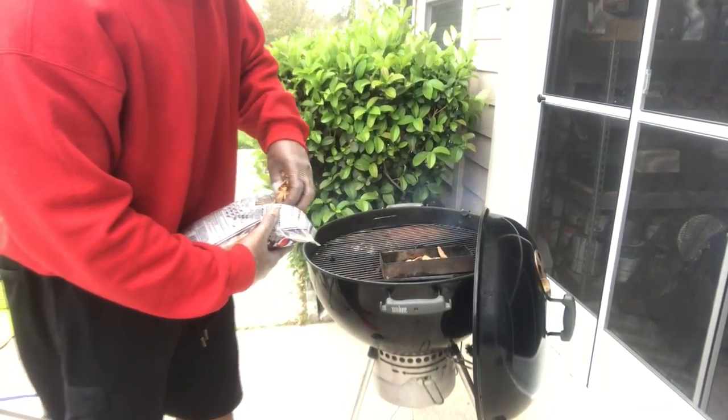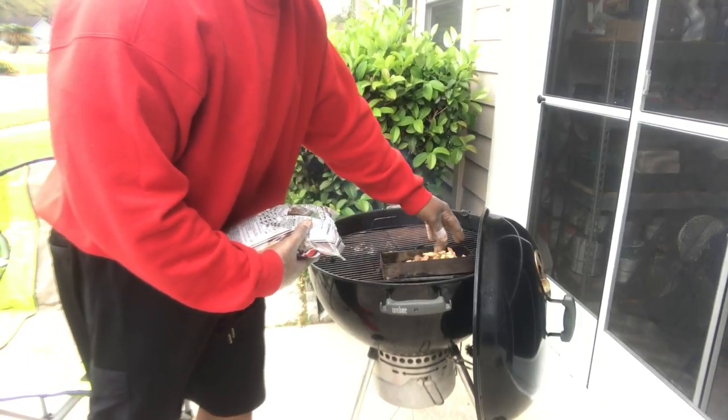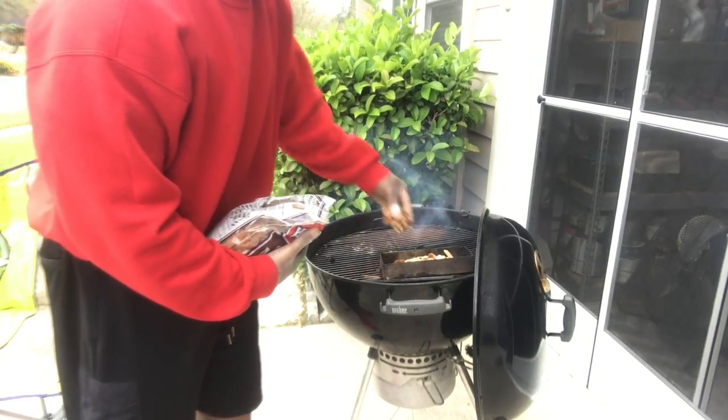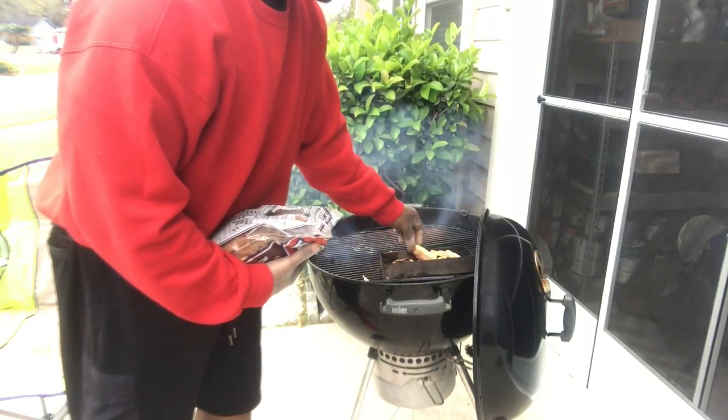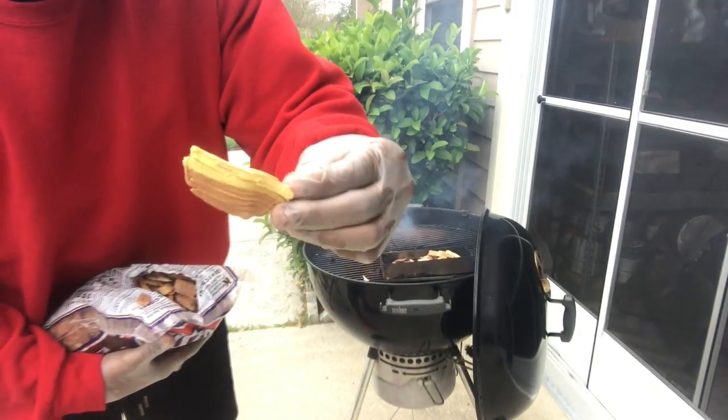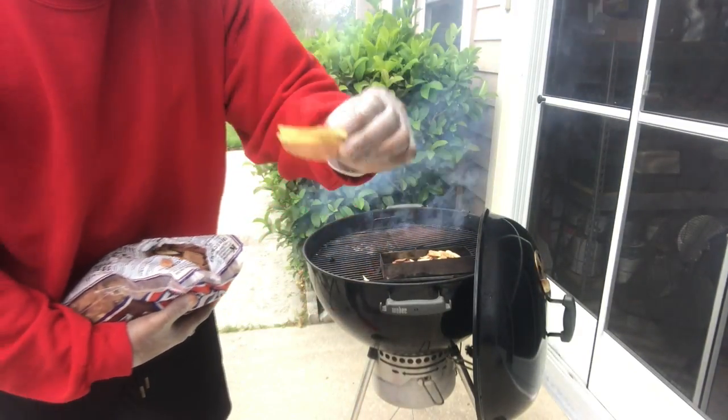You can call it an oven because that's exactly what it does - you gotta maintain your temp. The mesquite is looking real good. Look at the color in there - that looks good, looks like it already got a smoke ring on it.